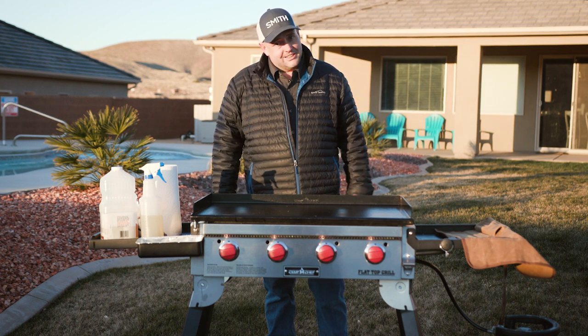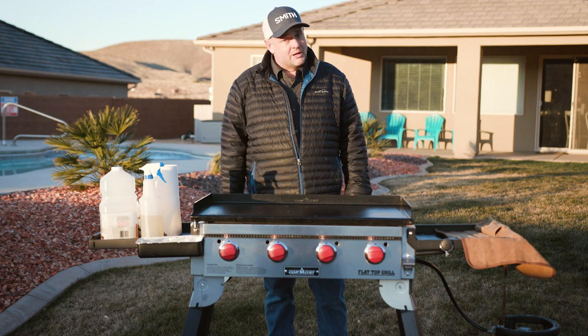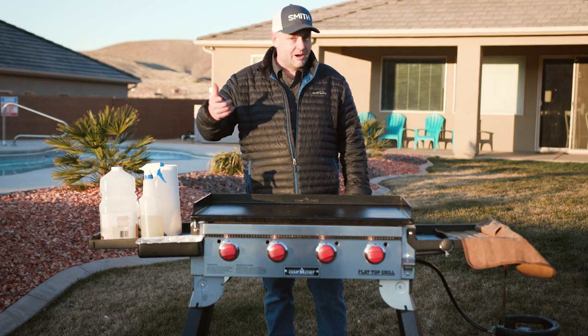And you're ready to start on the next cook. Thanks for watching — make sure you like, subscribe, and leave us a comment.